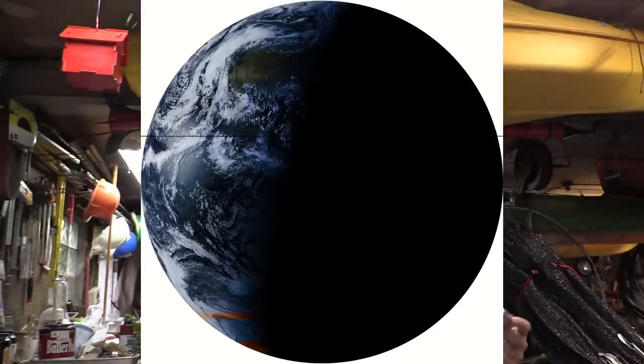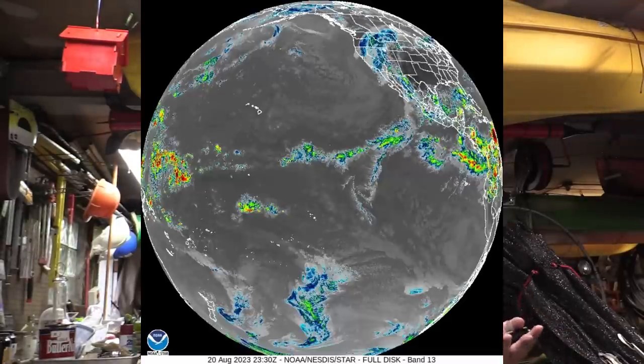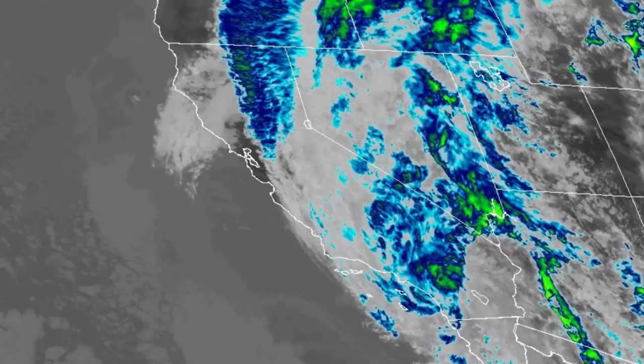We've got North and South America in visible light, infrared, and various other bandwidths. It's looking pretty good. We've also got some close-ups of particular areas of interest — all the regular stuff that you get from the GOES satellite.